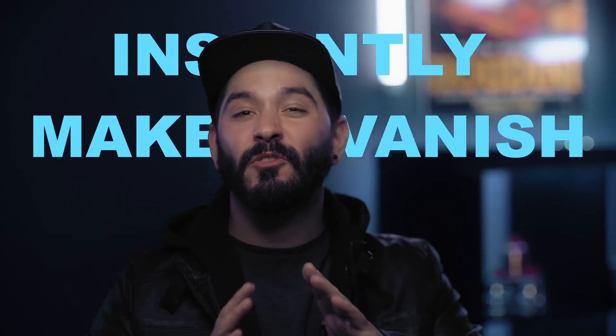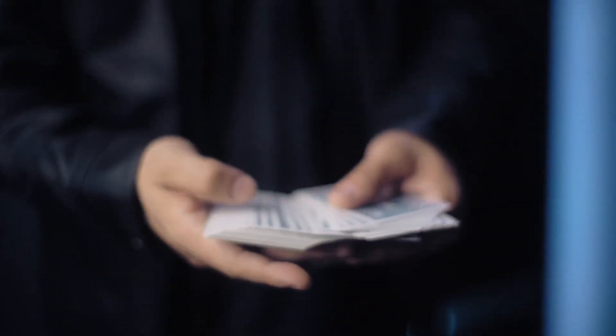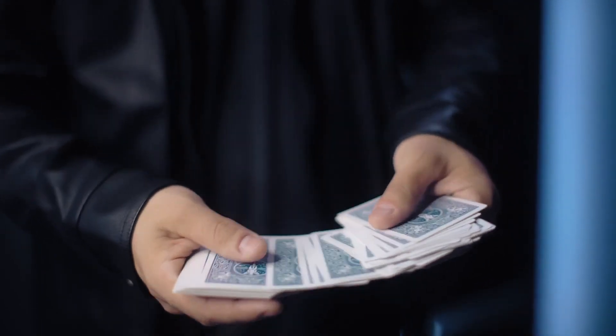Imagine never having to put your card box away because you'll just instantly make it vanish with Case Dismiss. Case Dismiss uses a method and a gimmick unlike any other. You'll be able to make that box vanish up close and personal, right in front of your spectator's eyes.